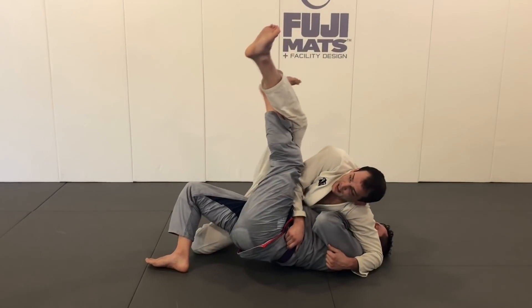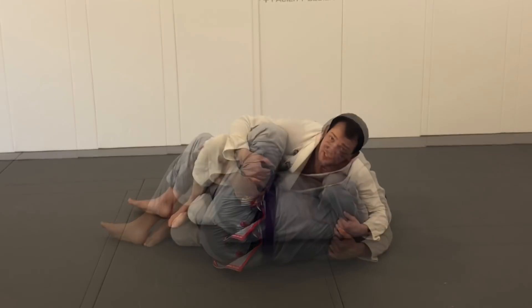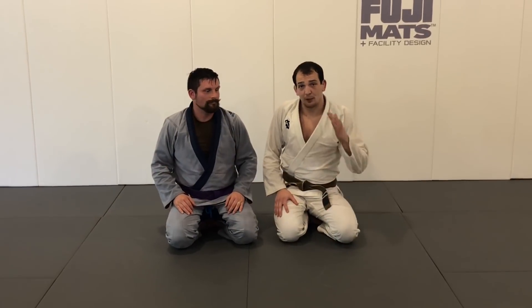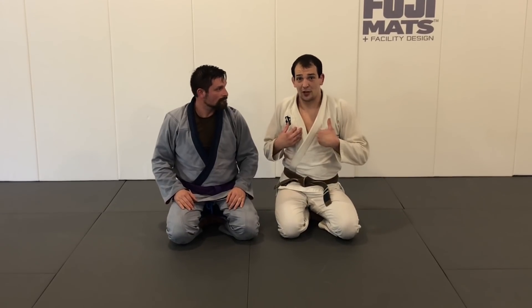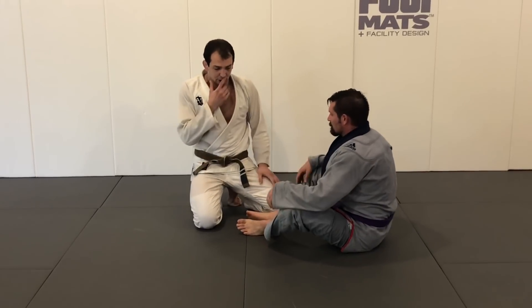Hey guys, today's video is going to be about beating one of my favorite systems - the butterfly guard - specifically from half guard. Here are three simple ways to get out.